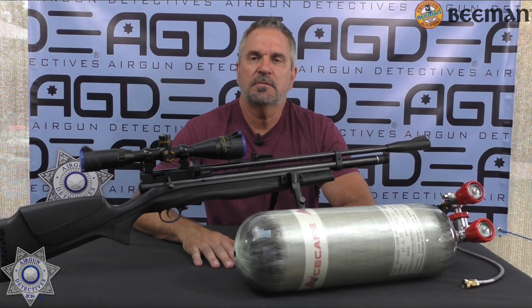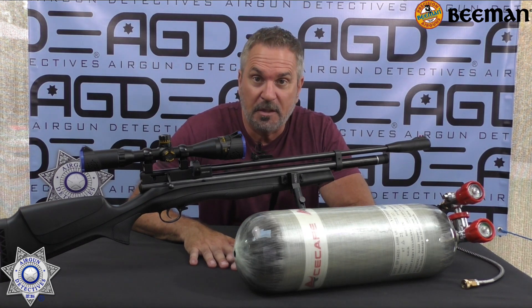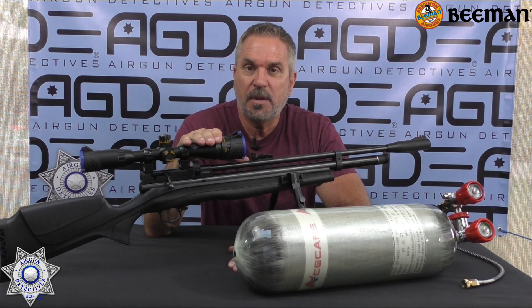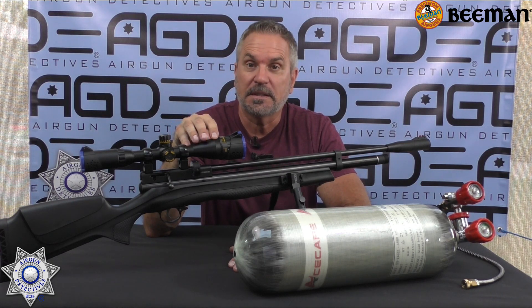Welcome to another episode of Airgun Detectives. I'm your host JC and today we're going to take the mystery out of a couple things for you. First, this is the new Beeman Chief II PCP rifle. It comes in both .177 and .22 caliber and just so you know they run right around $200.